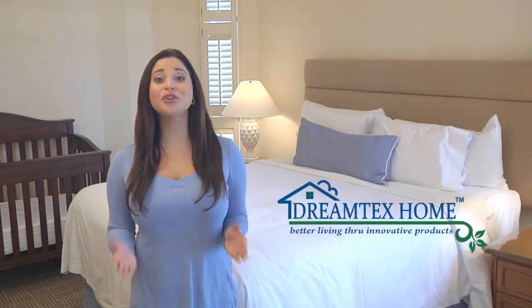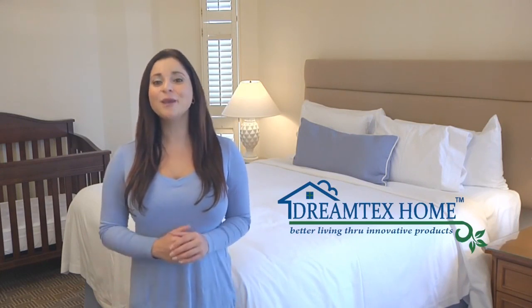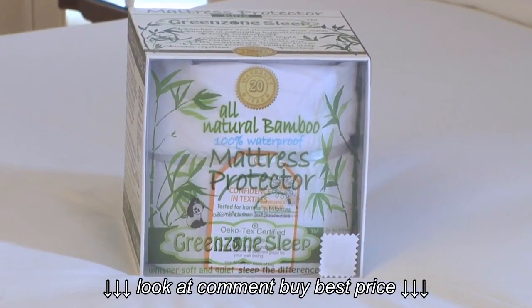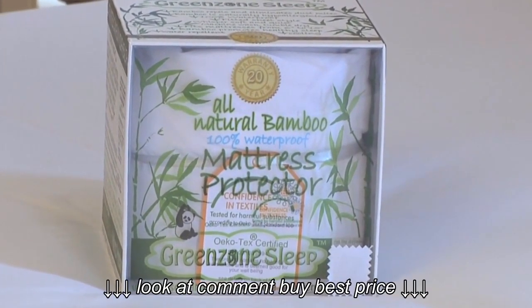DreamTex Home Mattress Protectors offer you and your family peace of mind where you need it most, in your bed. Protect your loved one's environment from dust mites, bed bugs, and other allergens with the GreenZone Sleep Jersey Waterproof Mattress Protector.